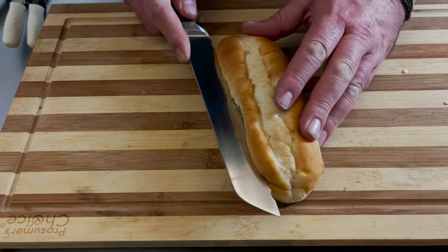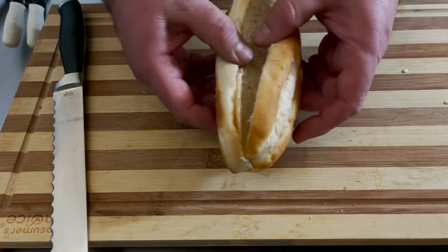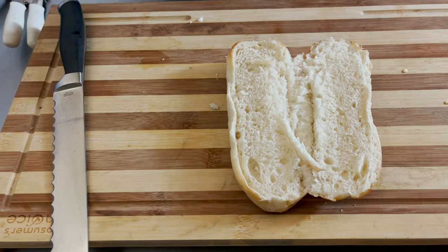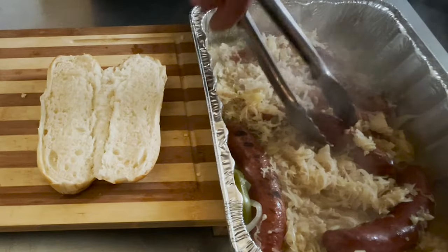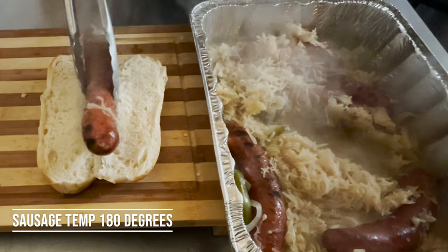With our sausages almost done, we're just going to take this bun — it's a hoagie sourdough. Open it up and let's start adding our goodies. We start with a German sausage, right down like that.